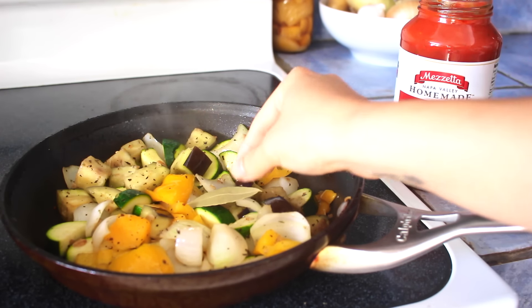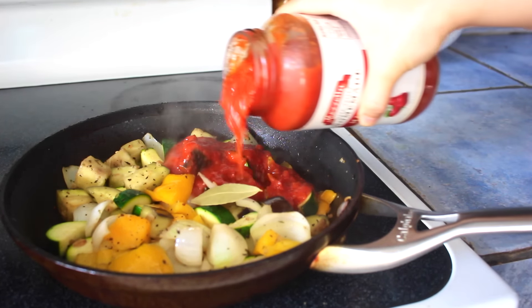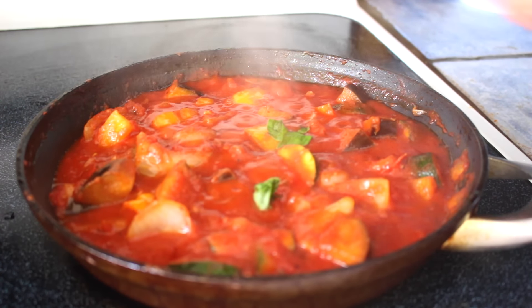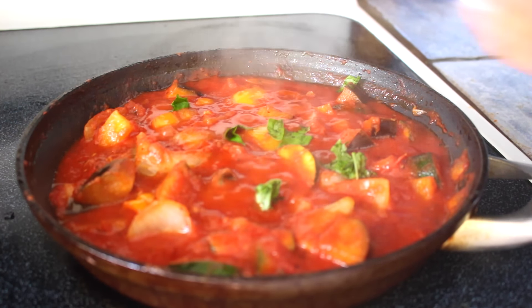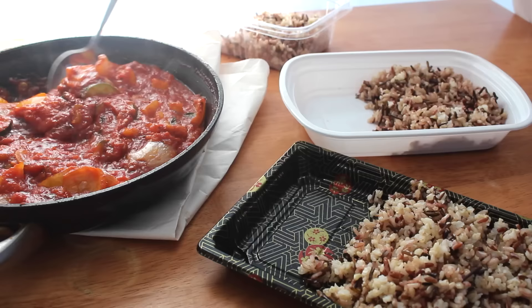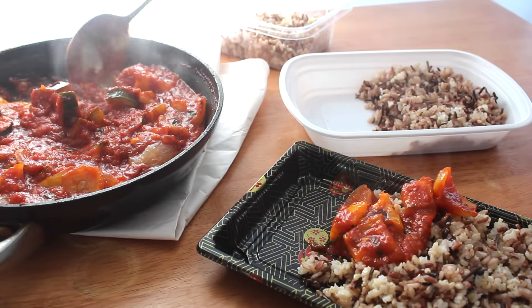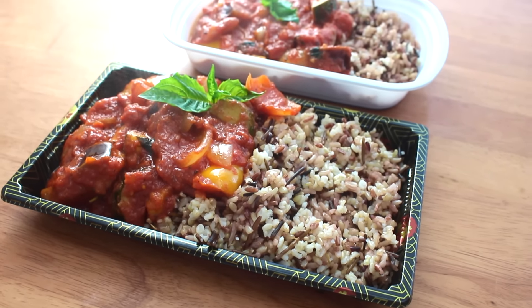The addition of a bay leaf will really add a nice depth of flavor, and now I'm just pouring in my Mazzetta sauce. You can simmer your sauce from anywhere from 10 to 20 to 40 minutes — it's really all up to you — and I'm just finishing off with some freshly torn basil. Now you can plate, and I like to lay this on a bed of wild rice brown rice medley, but you can use some rustic bread, some pasta, whatever your heart desires.